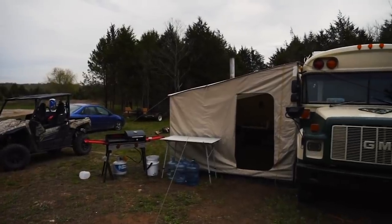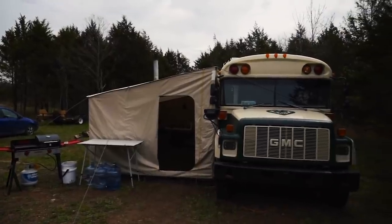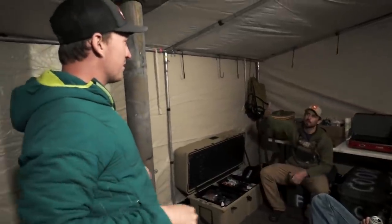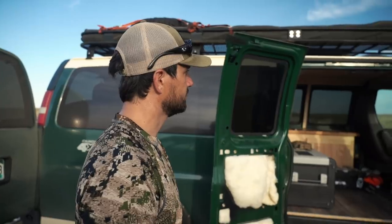If you watched the bus tour video and remember the tent that sat up next to the bus - we actually retrofitted that tent and put a doorway in the back of it, so the zippers go up. We can open the side doors of the van right into the tent, so we can roll into camp, set up the tent, unload all the gear, go hunt in the van, and then drive up and just open those zippers right into the tent. It gives us way more living space.